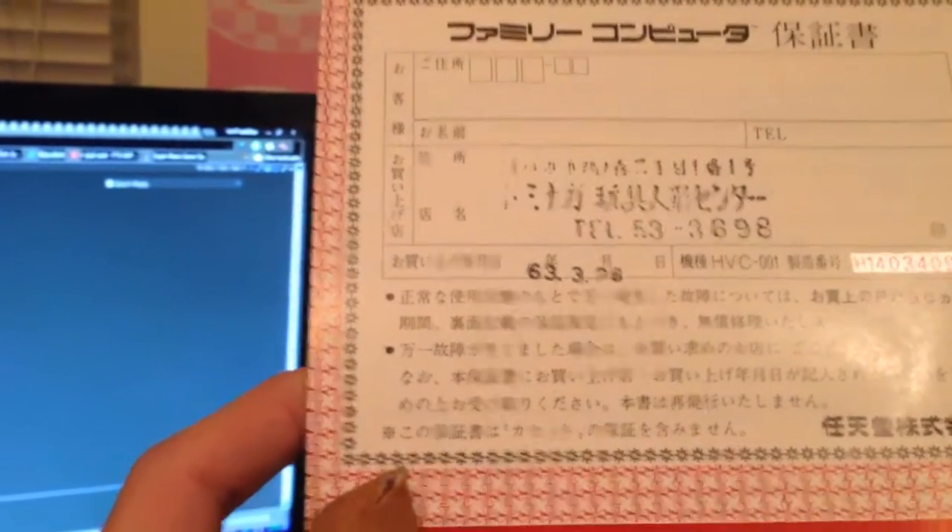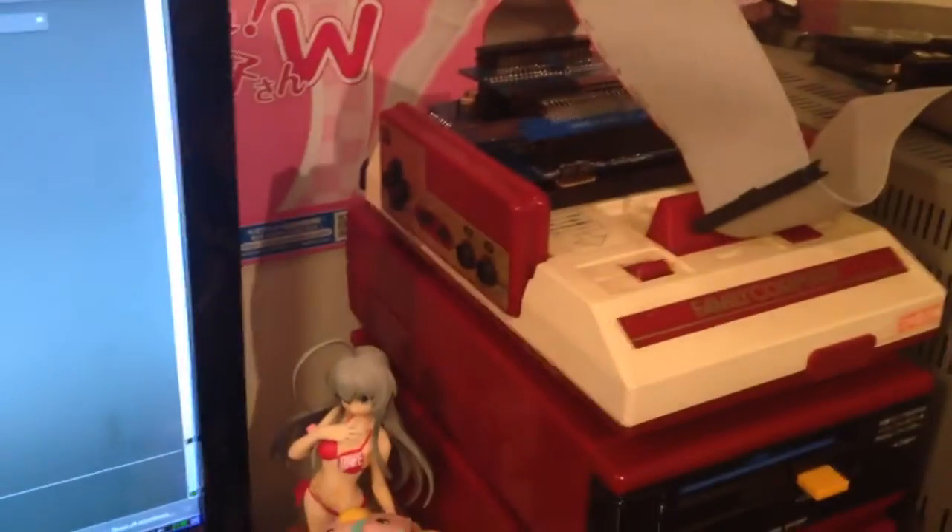I don't know if this is the manufacture date or the packaging date, but this was brought into the world on March 22nd, Showa 63, which is 1988. So Showa 63, 3/26 — four years newer, and it's got like seven extra years' worth of dirt on it.